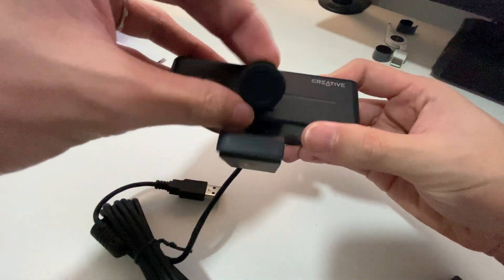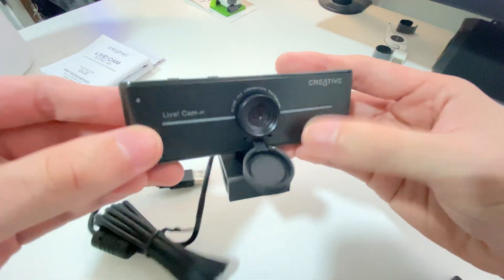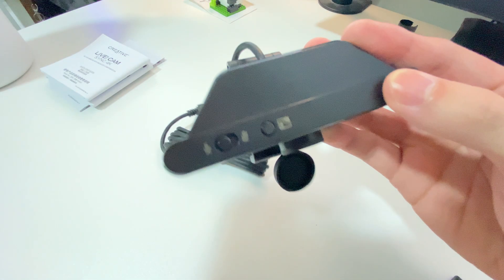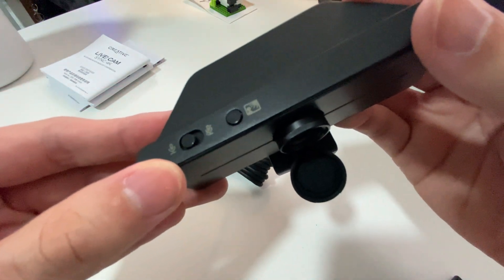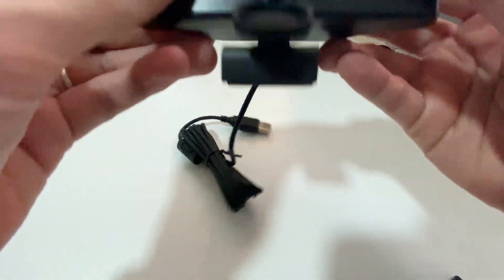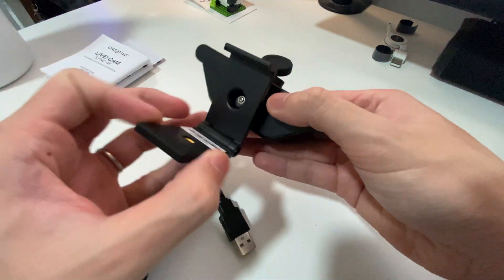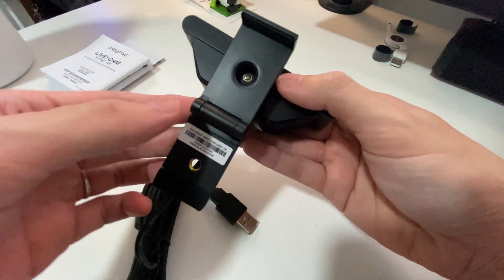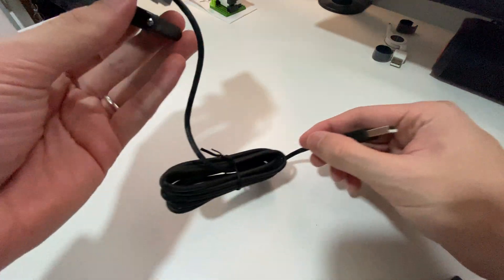It is a pretty mouthful webcam name, and it's actually pretty good. It has a lens cover, it's all plastic, and it has two toggles on top: the light compensation toggle and a mute/unmute button for its microphones, which we are not going to be testing in this video. Down there you've got the quarter-inch adapter and an eighth-inch adapter for screwing it into a tripod or a camera stand.